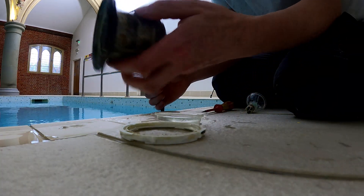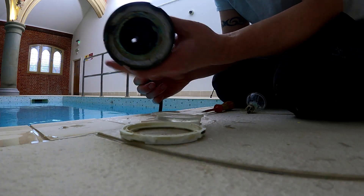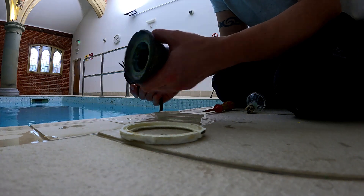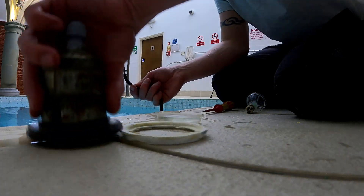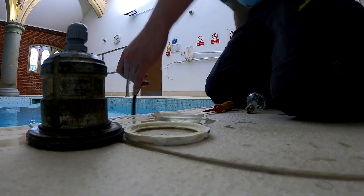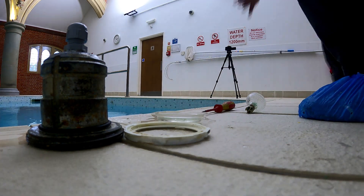There it is, pulled out. This has obviously seen some serious corrosion. However, let's consider that this has been in a swimming pool since 2005 — so 15 years. It's done pretty well really. What we're going to do is strip this back and get the tester on it.